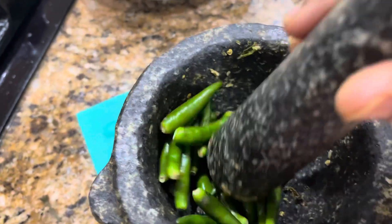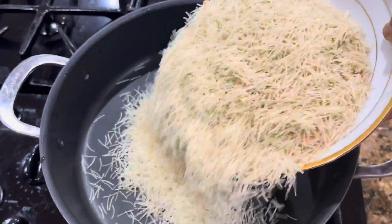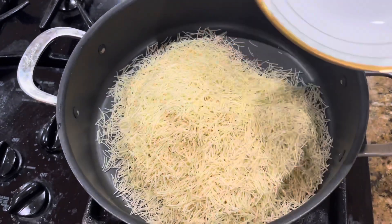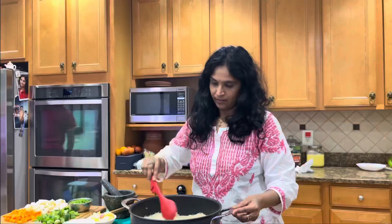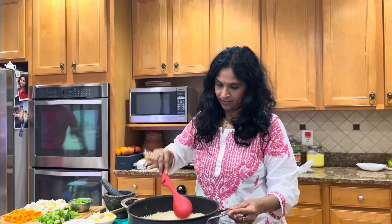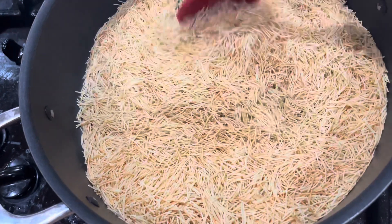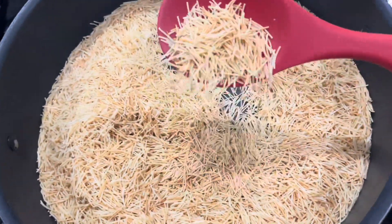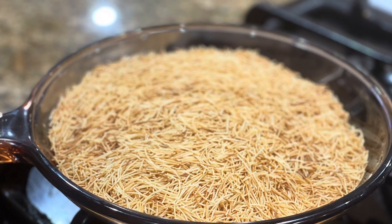Crushing some fresh green chilies — which is my favorite part. Taking a dry pan and doing a dry roast for the vermicelli on a low flame. Give it a stir in between and make sure it turns a little brown in color — that means it's properly roasted. Doing this prevents it from becoming sticky when you add water.